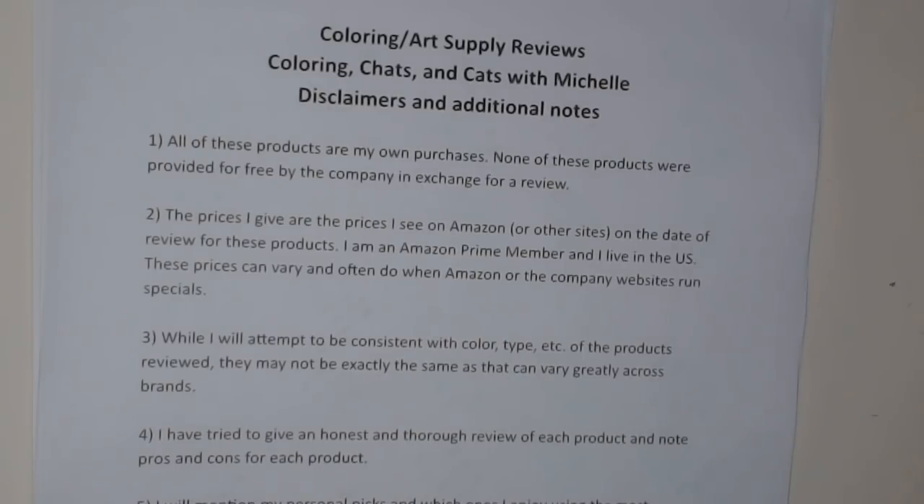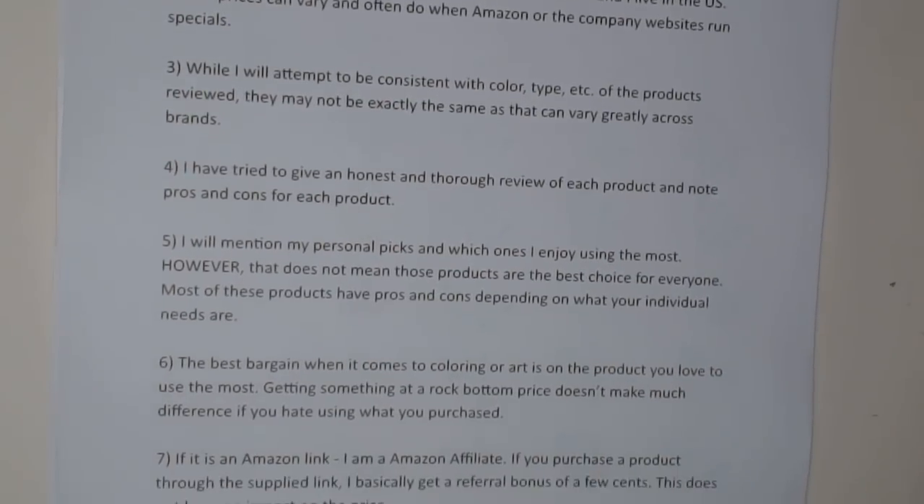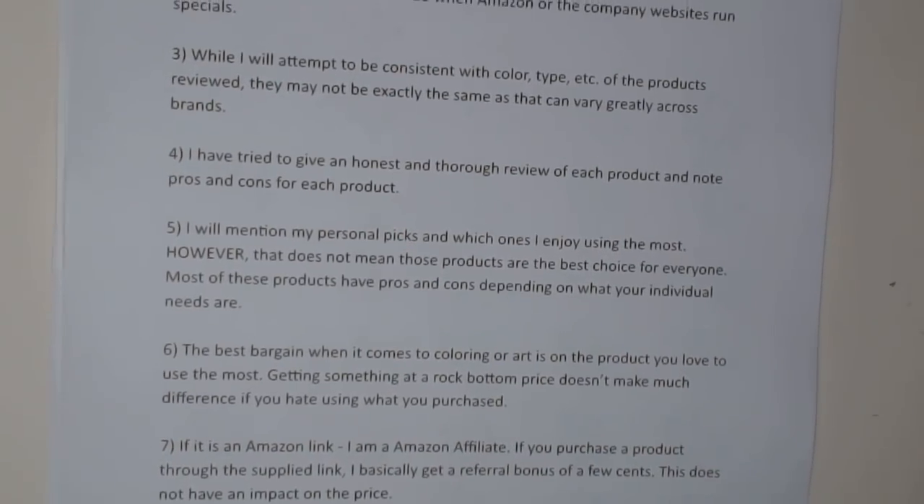I try to give an honest and thorough review, mention my personal picks and preferences, and usually cover pros and cons for each set. I try hard not to just say a set sucks — everybody's needs are a little different, so these reviews are meant to highlight pros and cons so you can make an educated decision based on your own needs.